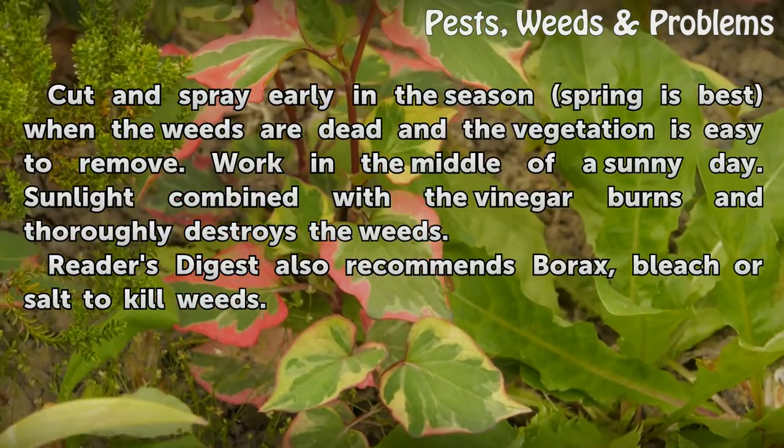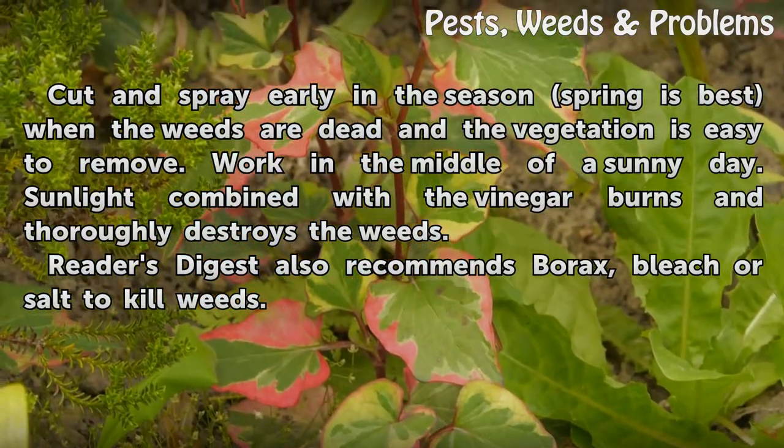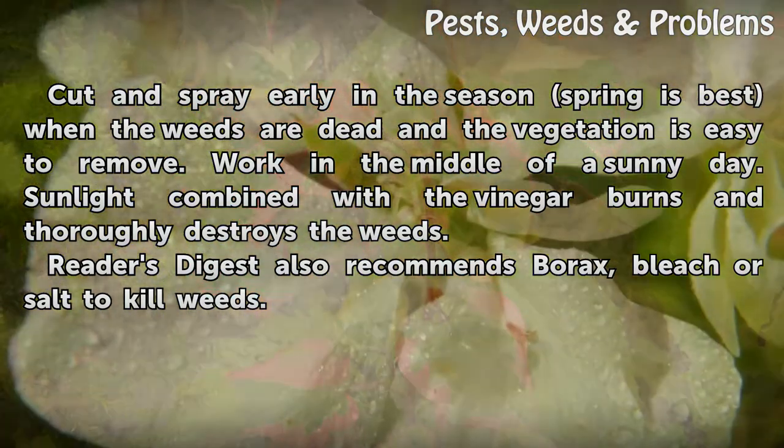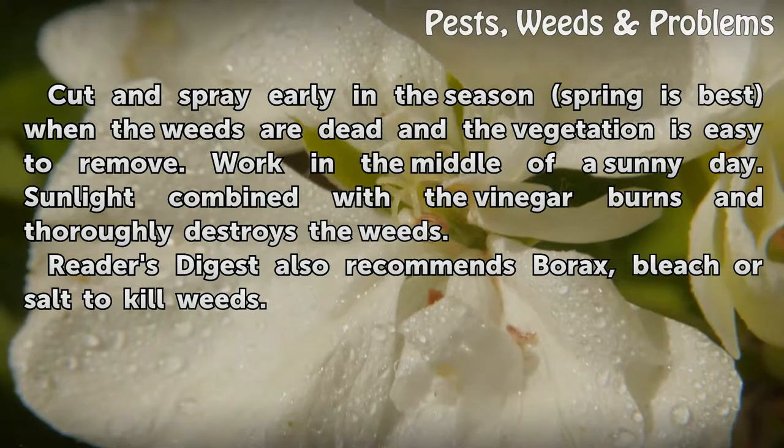Cut and spray early in the season. Spring is best when the weeds are dead and the vegetation is easy to remove. Work in the middle of a sunny day. Sunlight combined with the vinegar burns and thoroughly destroys the weeds.